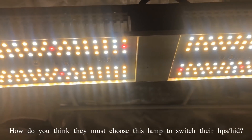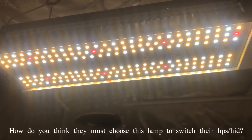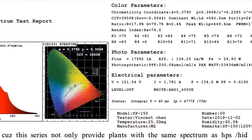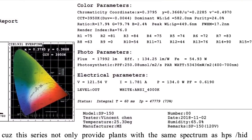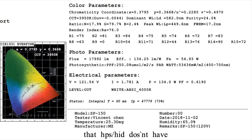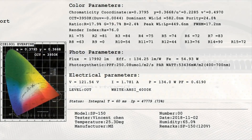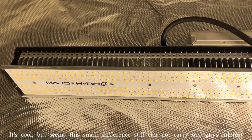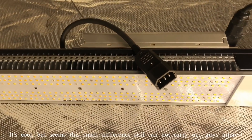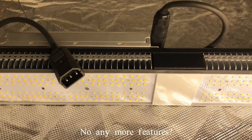For all growers, why should they choose this light to switch from HPS or HID? Great question — because this series not only provides plants with the same spectrum as HPS or HID, but also contains other more useful spectrums that HPS or HID doesn't have.